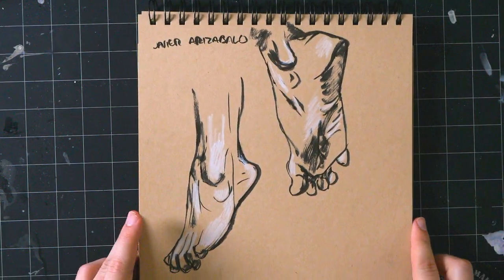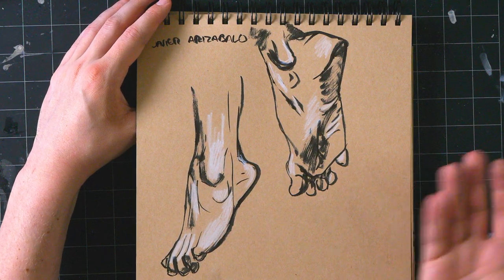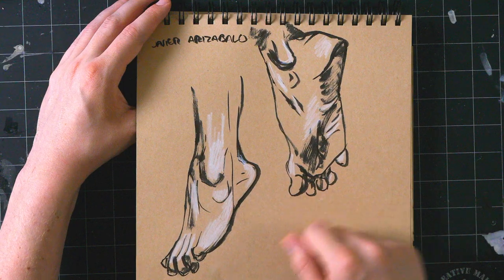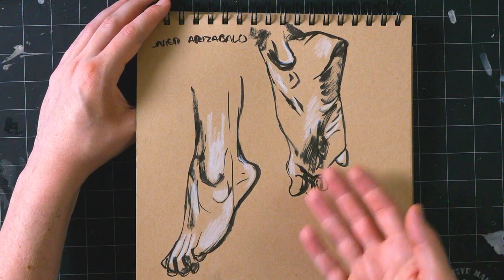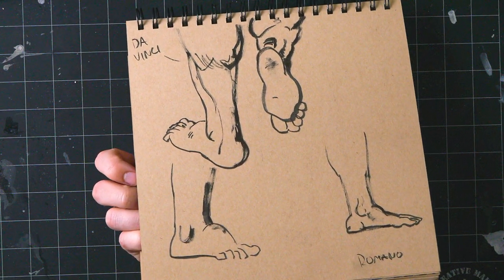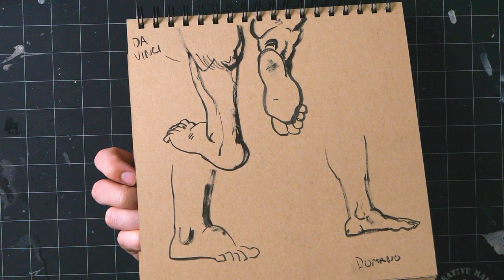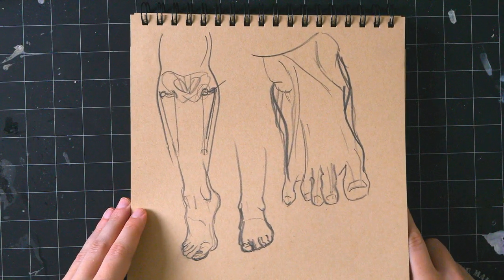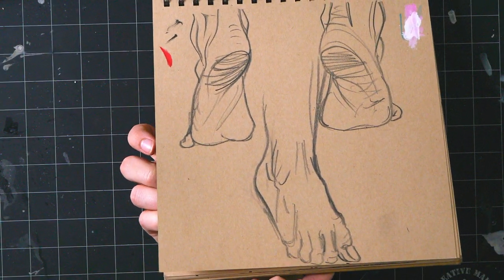First week of my anatomy course I drew a bunch of feet and my professor hated them. In his defense they're not that great, but that's why I'm taking the course. I didn't know he wanted a really traditional rendered graphite soft-form study — I'm used to doing a bunch of drawings in ink for other classes. It's a lot of drawings of feet from different artists in here. I like them, but I didn't get good feedback — the feedback I was given was that they were bad, so oh well.